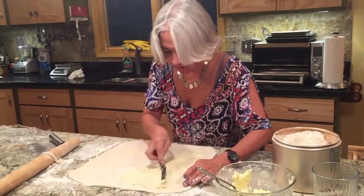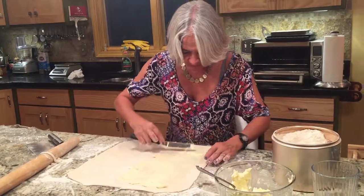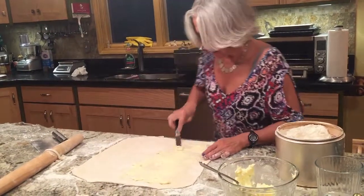You leave a one-inch border with no butter so that you can then enclose it.